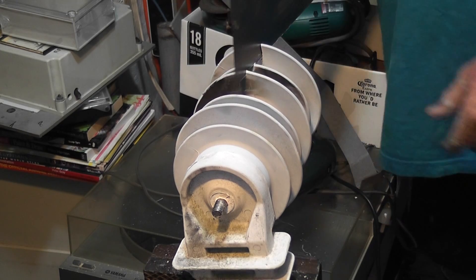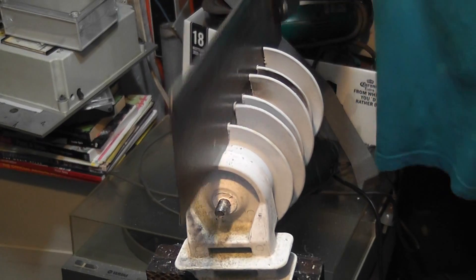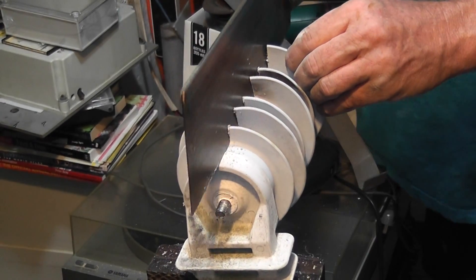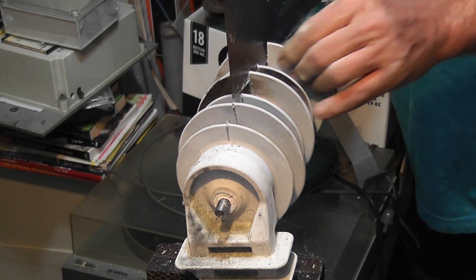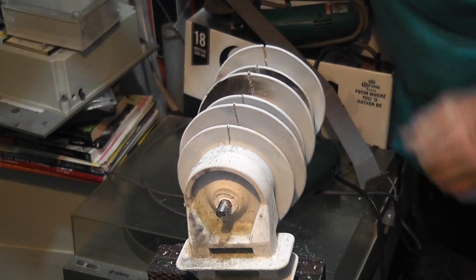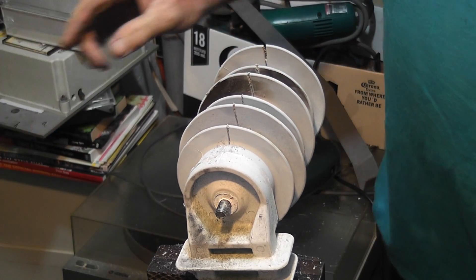I've got the device in the vice grip - it seems to cut quite easy, this stuff. Let's get the core open. I think I'm more or less in the body here. I'll give it a cut from the other side and stop the camera here.